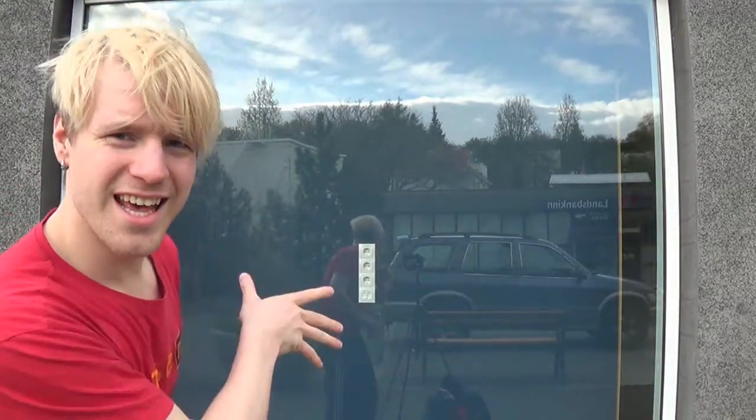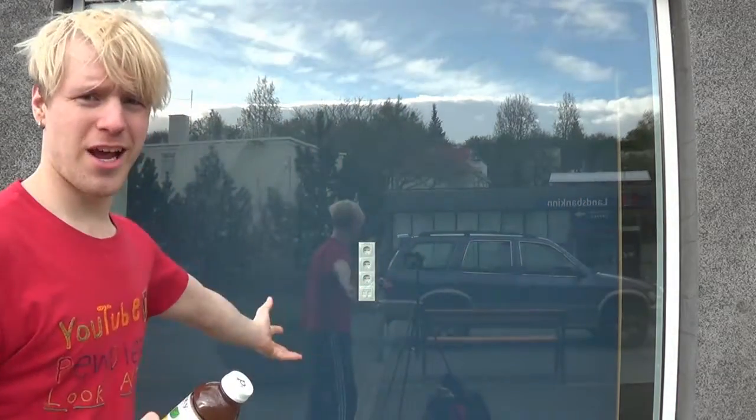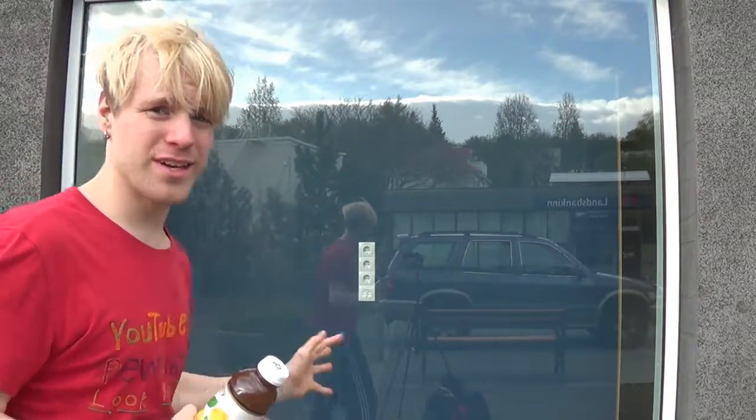Hi, you guys can see my setup up here. So that's cool. All right, we're gonna go — for the first time you can actually see my surroundings.